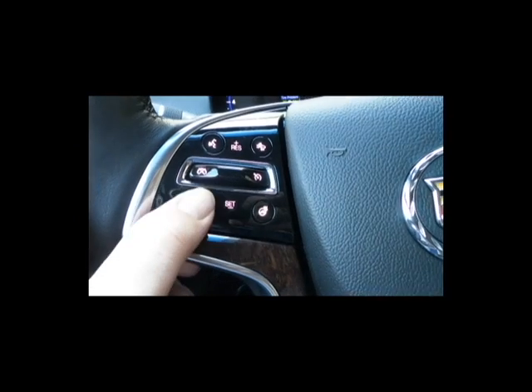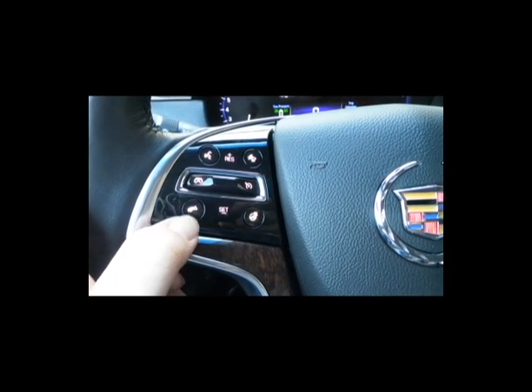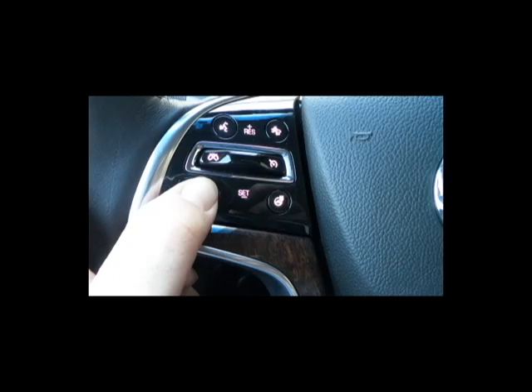Alright, moving down. This is going to be the hang-up button. When you're on the phone with Bluetooth connected and you want to hang up the phone, this is going to be the button you press.